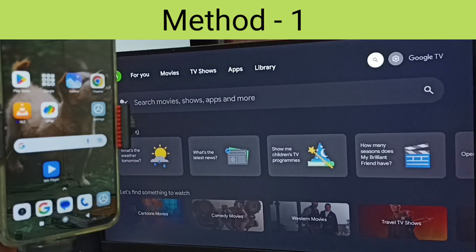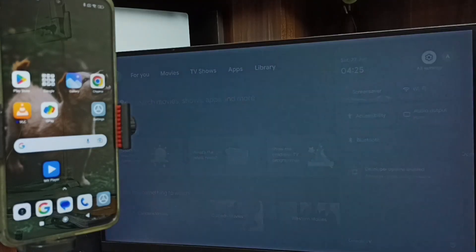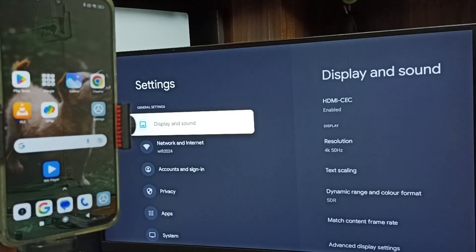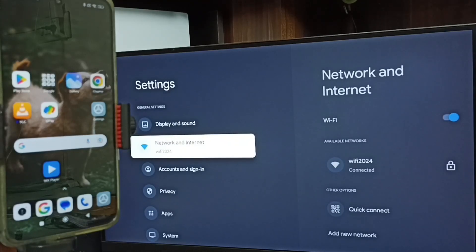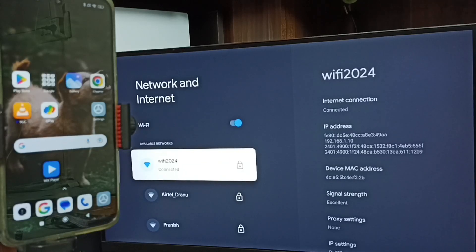First, on the TV go to Settings — tap the Settings icon from the top right corner. Then select Network and Internet. Here you can see I have connected this TV to a Wi-Fi network named Wi-Fi 2024. If you don't have a Wi-Fi router, you can use mobile hotspot.